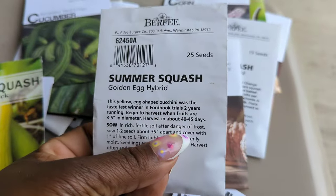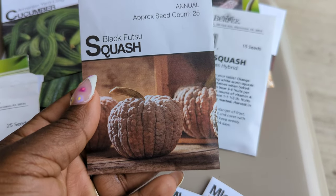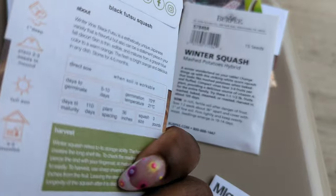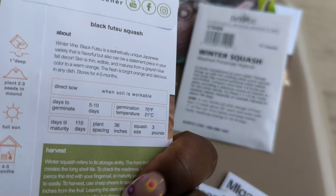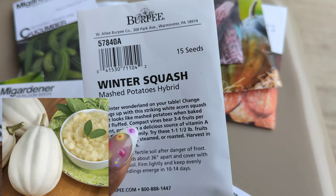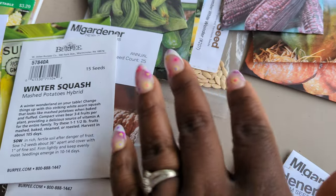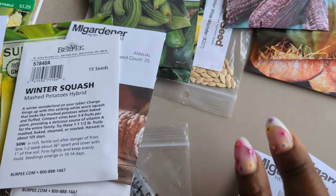This black fusu squash — I believe GT Junior sent me these, GT Junior grows it. Then there's this mashed potatoes hybrid, which is a winter squash. And winter squash — they say winter squash but you grow them in the summertime and they last throughout the winter months, so you grow them for winter storage.